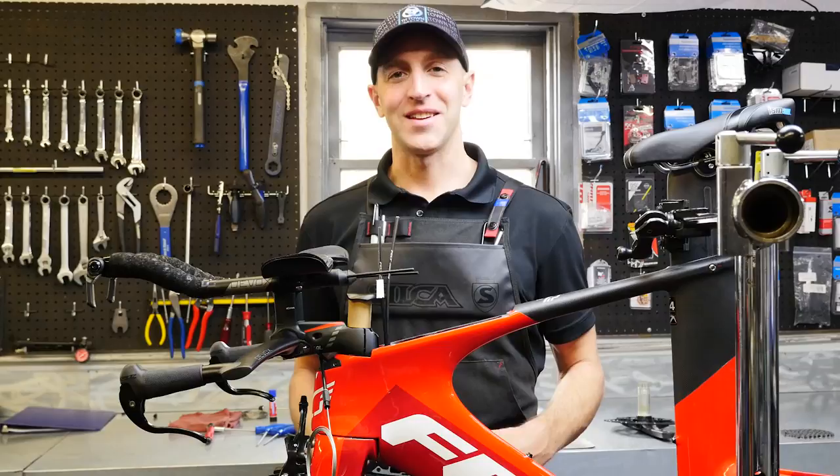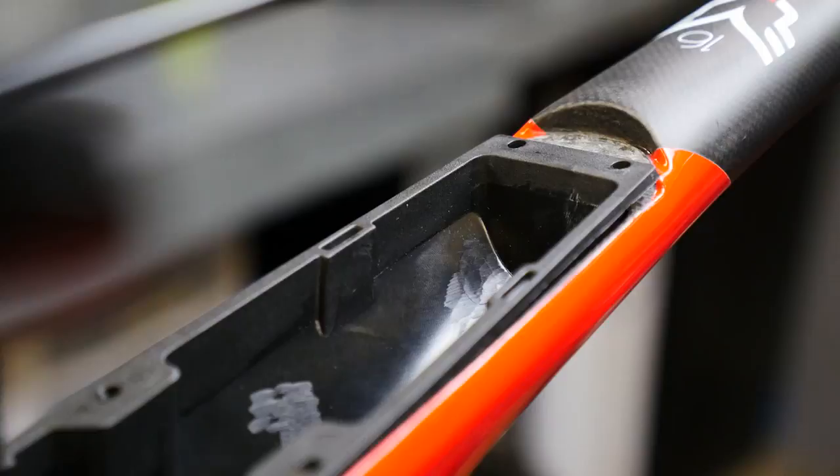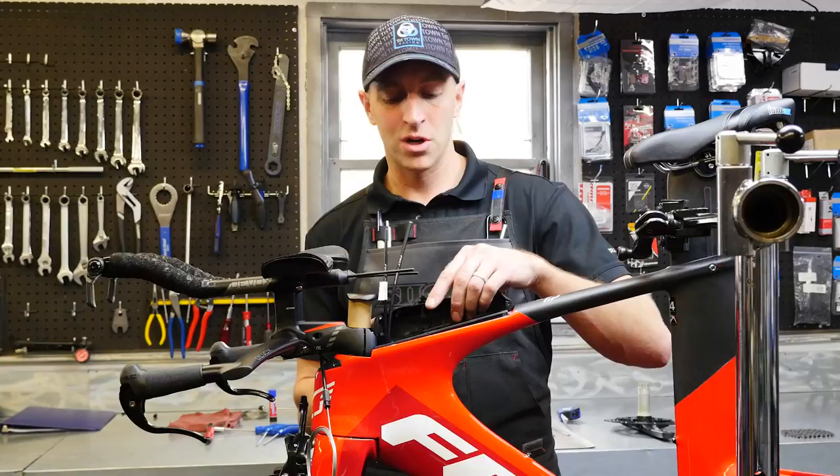The IA16 comes with a built-in bento box called the CalPak. When it's not installed, it provides easy access within the frame for helping with cable management. When installed, it's a two-part system with a lower container and an upper lid. This allows easy access to your food items or just extra supplies that you may need to carry when racing.